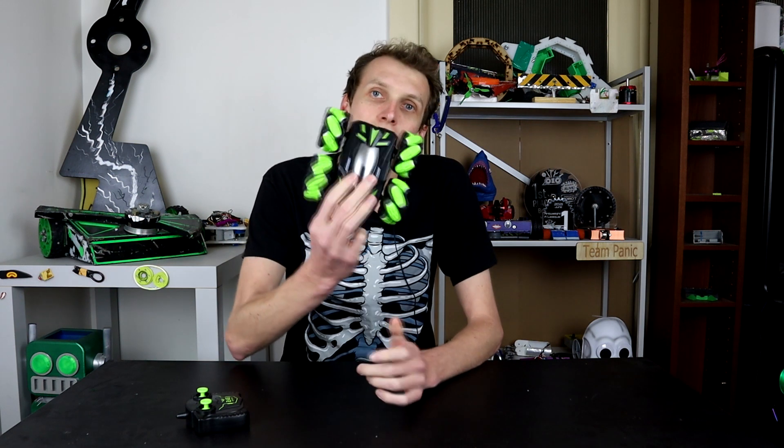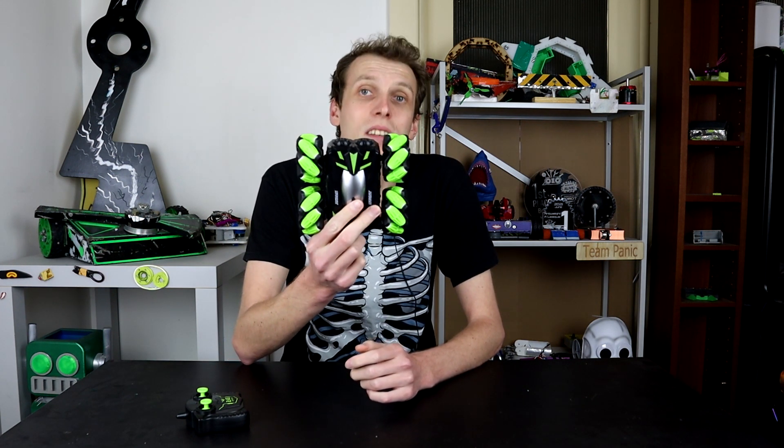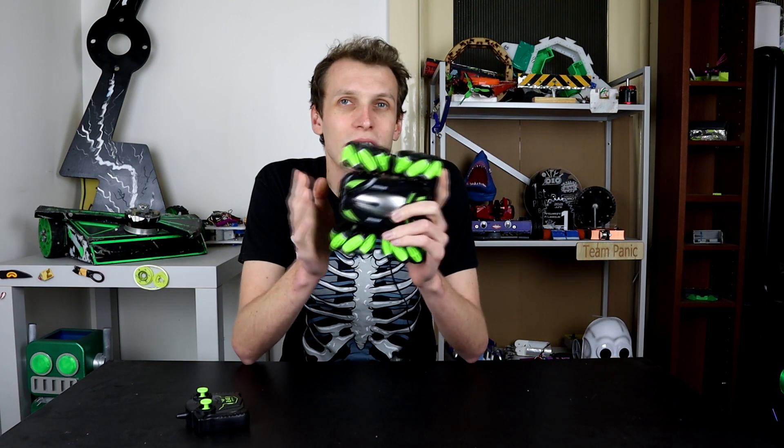Hello everybody, I am Ben from Team Panic and today we're going to be looking at mecanum wheels and how they work. I found this RC car at a local shop for basically next to nothing, and the way they have set this up and kind of cheated to make the whole system cheap enough to mass-produce and put out in a toy shop means that you can actually work out how mecanum wheels work fairly easily.